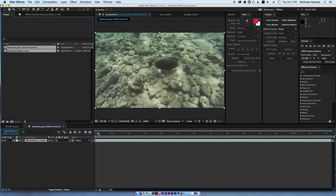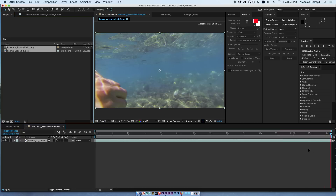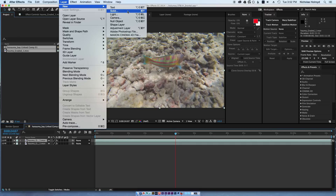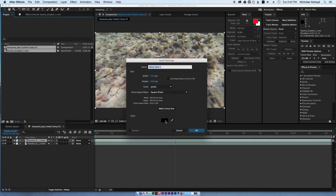Then it opens here in After Effects. Bit of a long composition. First thing you want to do is double the layer. Then go to Layer > New > Solid, make it black, same size as the composition.